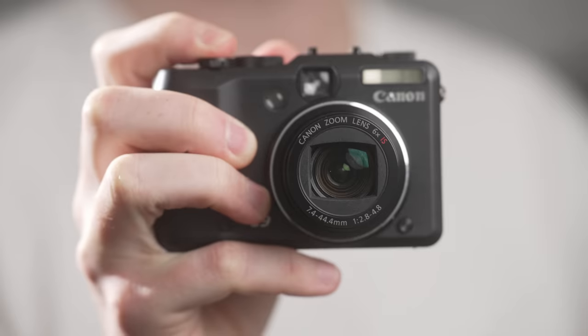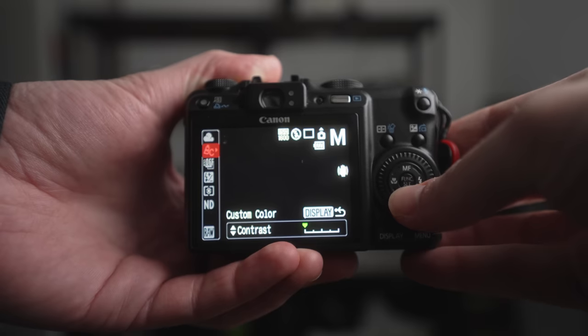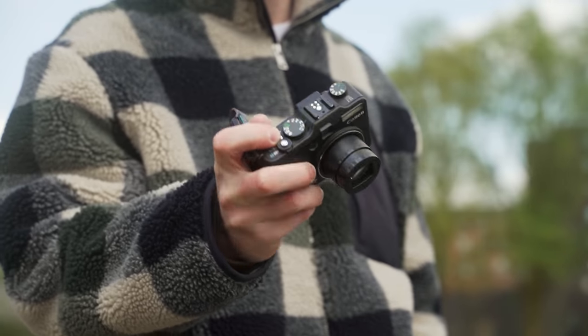The PowerShot G9 from Canon is a trash camera by today's standards, but recently I tried experimenting with the JPEG picture profile settings to get a Fujifilm aesthetic straight out of camera, and long story short, it worked.